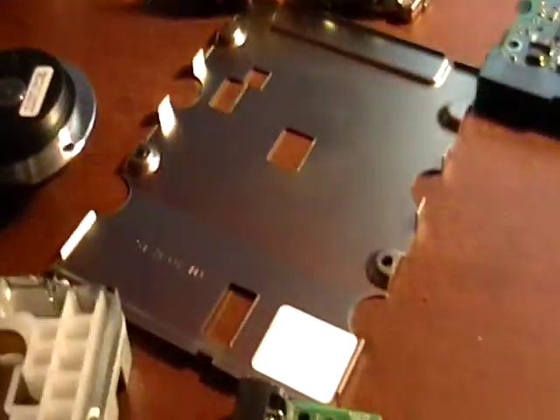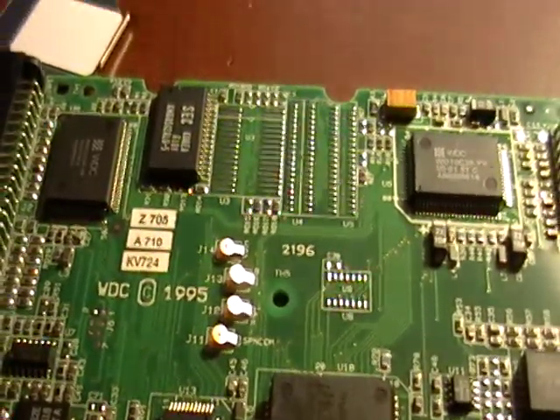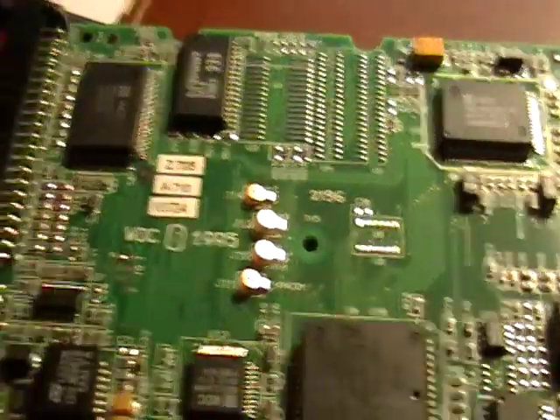Take a look. The Pentium chips alone — those CPU chips — they run for about $5.50 a pound. How many CPU chips do you need to make $5.50 a pound?